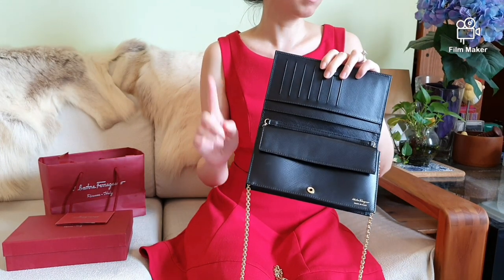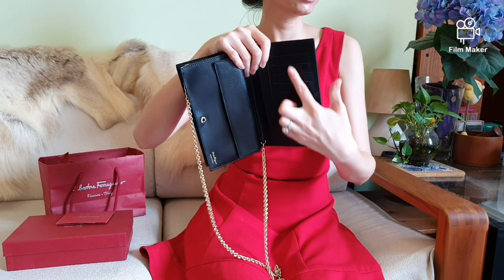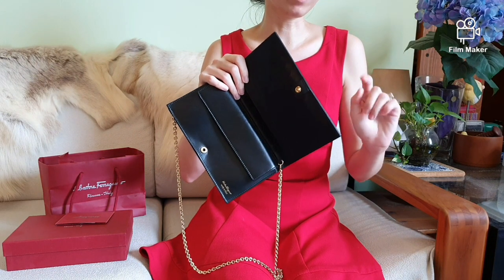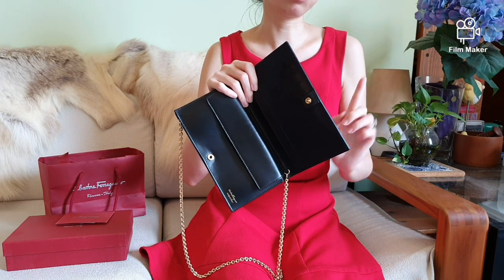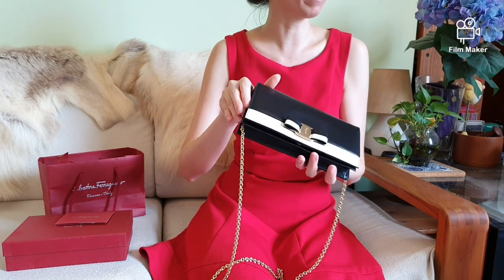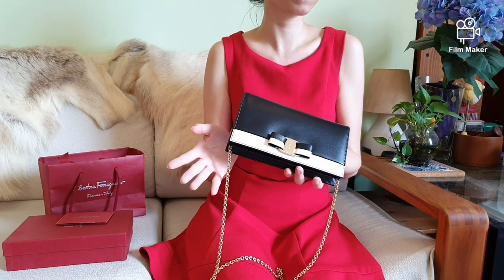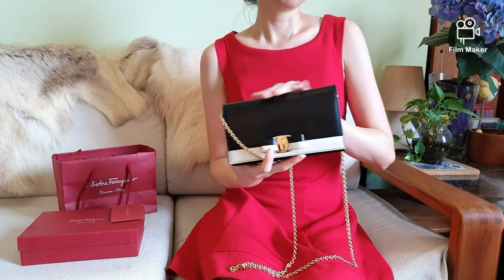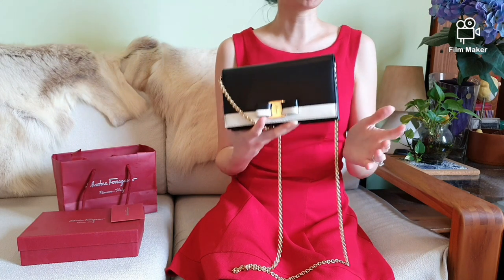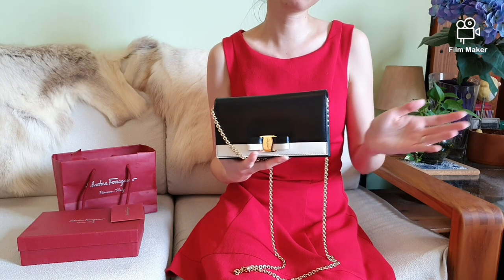One small downside to this wallet-on-chain is that you would have to transfer your cards and cash to actually use this bag. So if you're in a rush and just need to grab your phone and wallet, this may not be too suitable. On the other hand, this wallet-on-chain would be ideal at events like weddings or for a casual day out. I really love the uniqueness of this Ferragamo wallet-on-chain, from the color contrast to the features and functionality. This bag is a forever classic and will be in my collection for years to come.